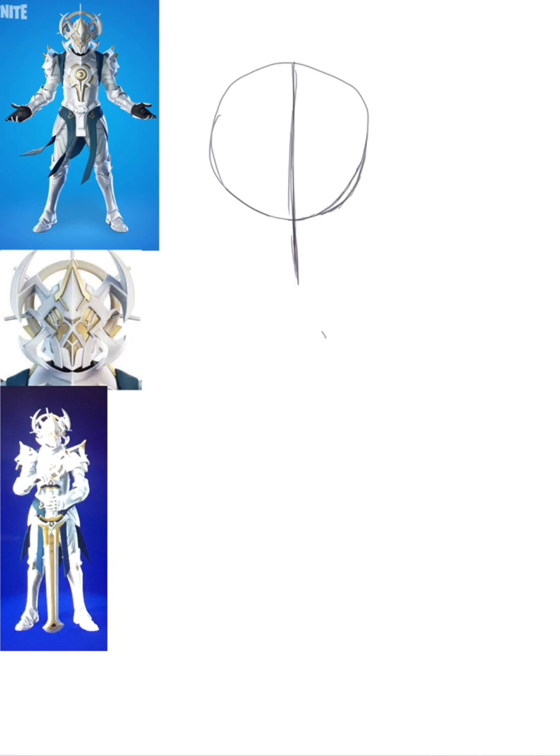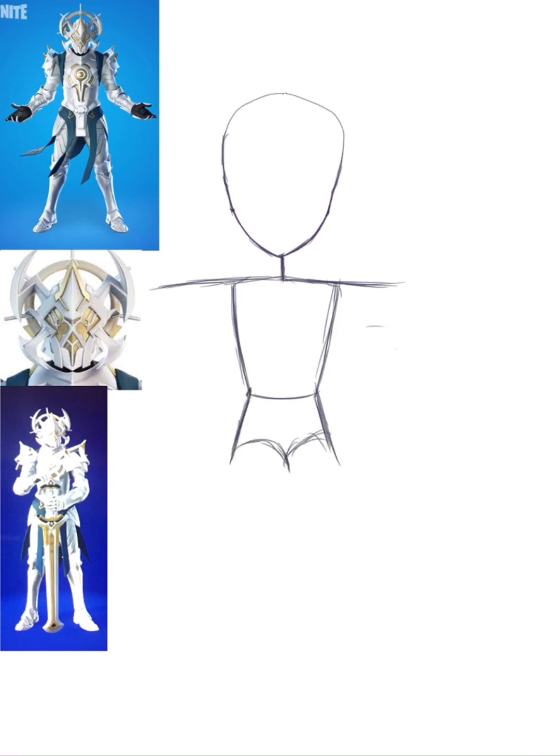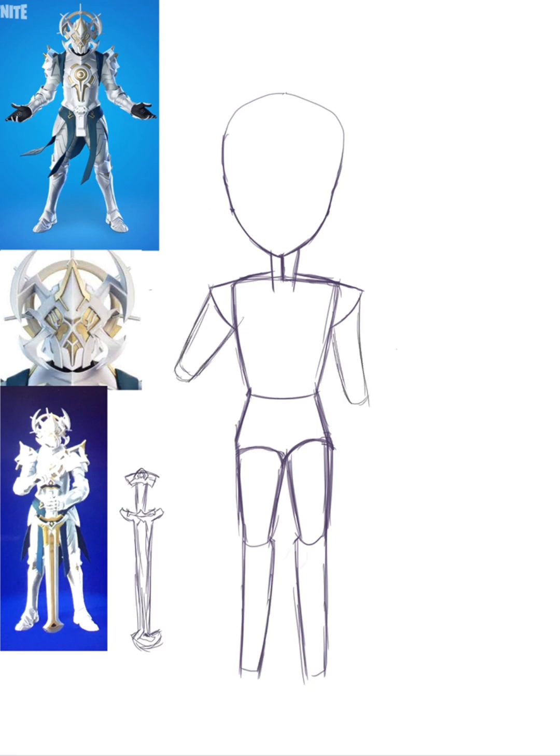It was fun drawing them. I thought it would be difficult but it really wasn't. The hardest part was probably trying to figure out where the arms go, and drawing the sword — but otherwise it wasn't that hard. I thought drawing the helmet would be difficult, but with the mirror tool it was so much fun. You'll see that in a moment.